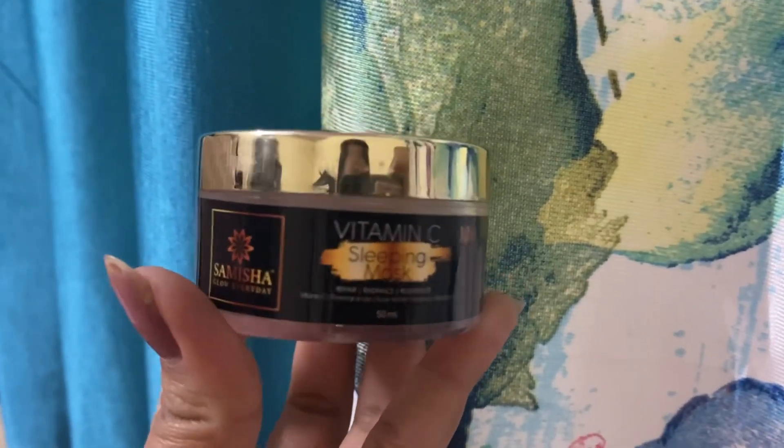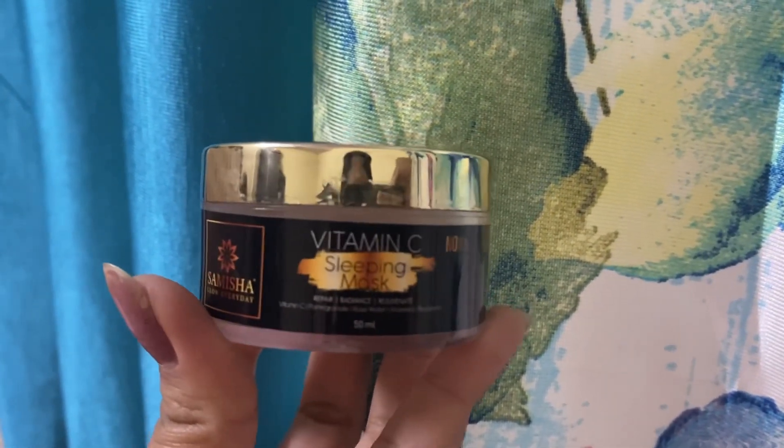It's from a brand called Samisha Organic. This is what we wear on our skin overnight to regenerate and it gives a lot of radiance. The ingredients include Vitamin C, pomegranate, rose water, aloe vera, and blackberry. All their organic products are 100% paraben, silicon, and sulfate free.